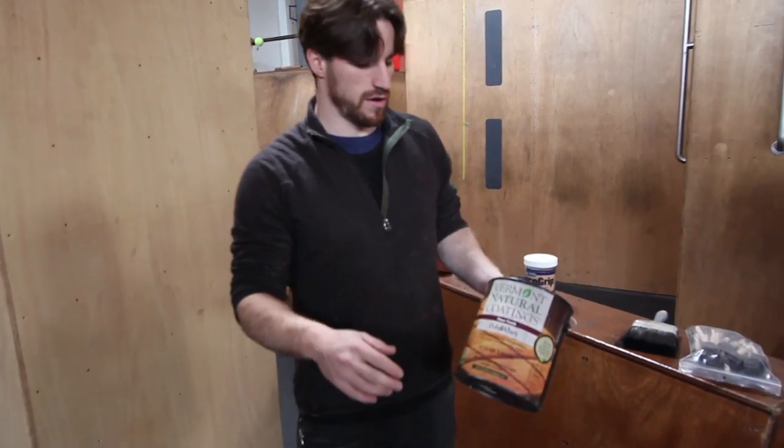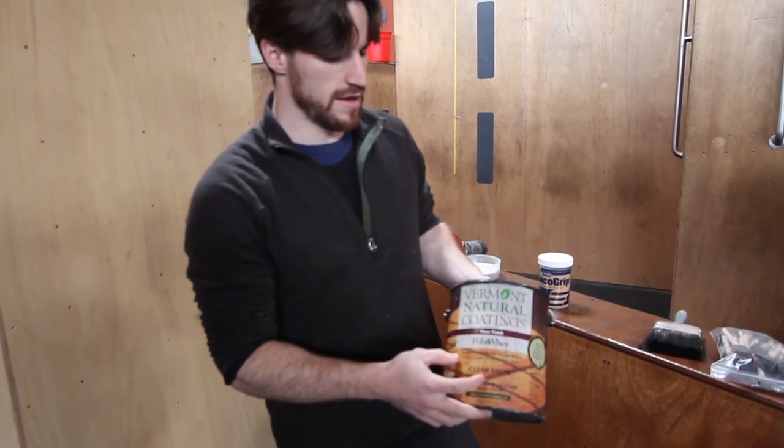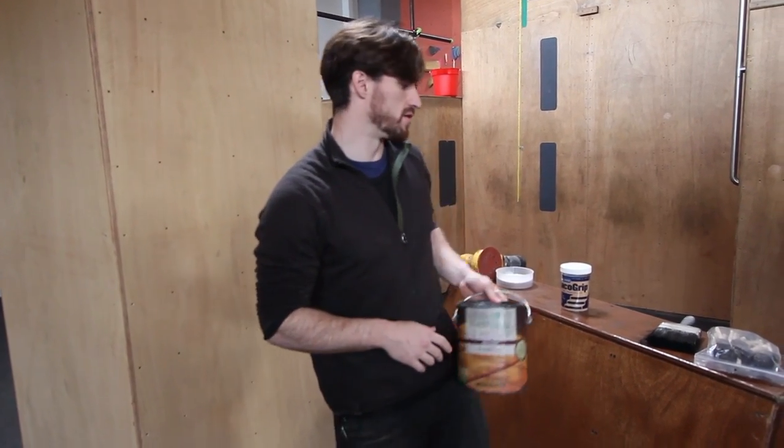We finish with a product called Polyway. This is actually a water-based product. It's really nice because it's water-based, easy to clean up, and it dries in like two hours. So we can do three coats in one day, which is what we typically do.